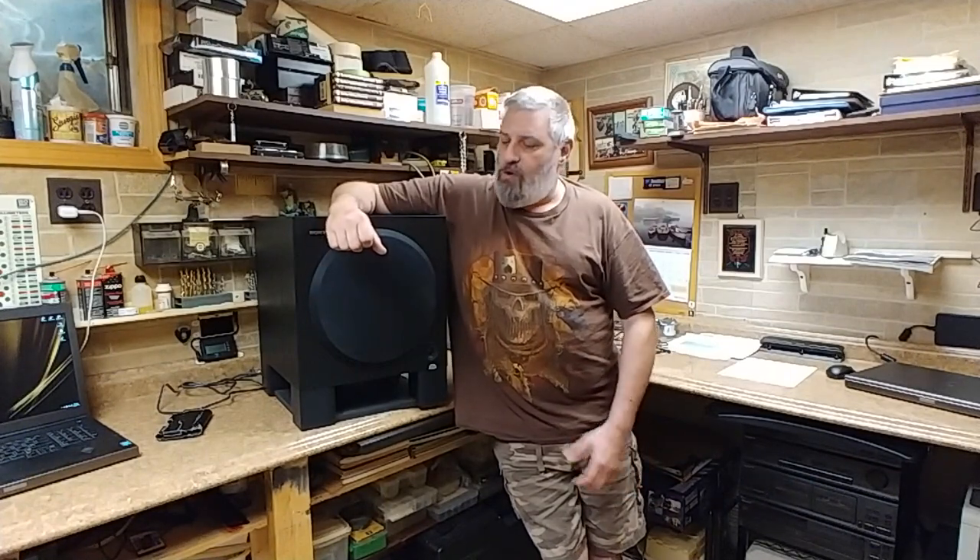Hey everybody, what's going on? Eric here. Today I have with me a Sony SA-WX700 active subwoofer system. This has two 10-inch drivers inside of it — one down facing, one forward facing. They have a common problem with these things, and let's see what we can do to fix it.